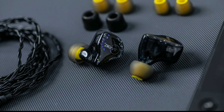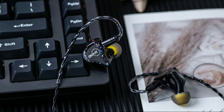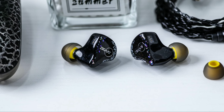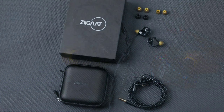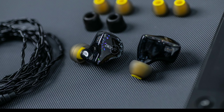The mids have a natural warm sound and fullness thanks to two balanced armature drivers handling that range, and two more balanced armature drivers handle the treble. As for the price, it comes in at $300.